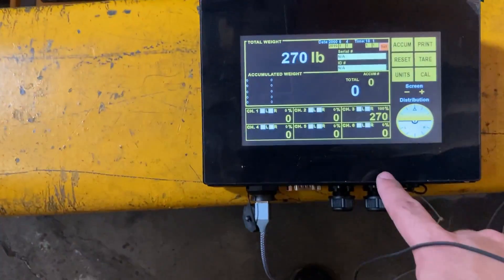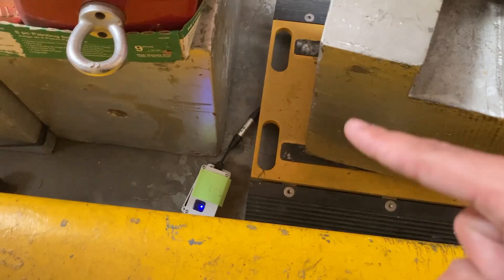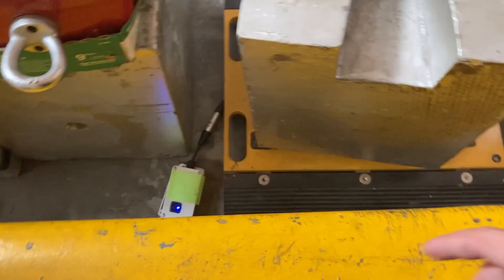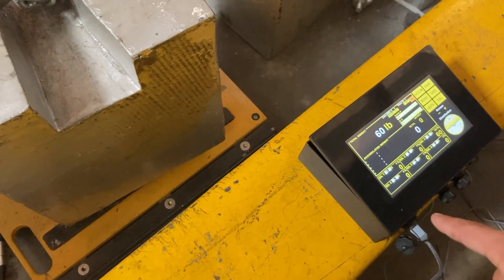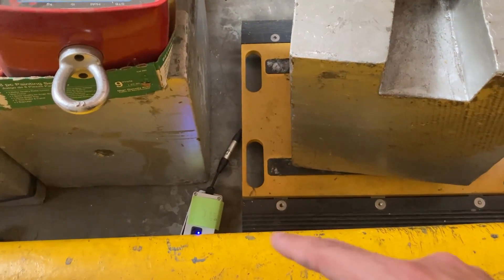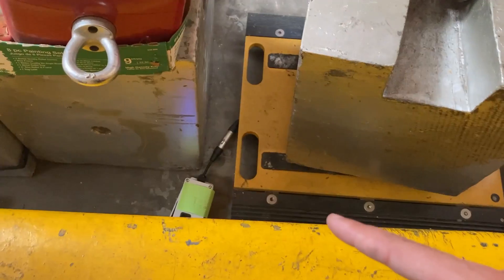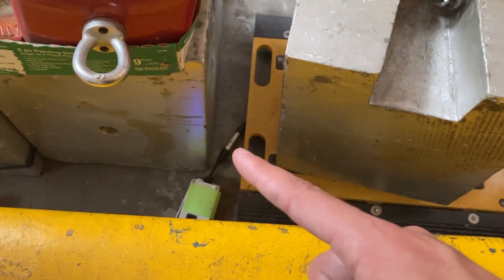Channel six wasn't showing up anything, so what I had to do was turn off the wireless module, turn off the HMI, then turn on the module itself first, and then turn on the HMI. After that I got a response. Also make sure your connector for your pad is fully seated.